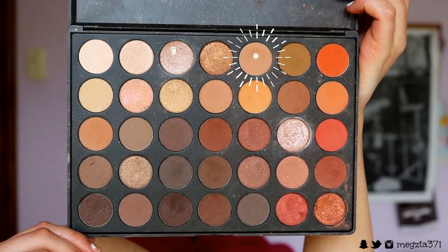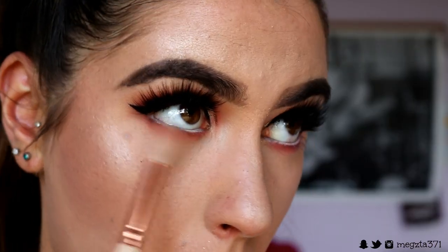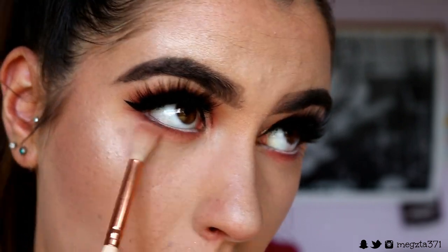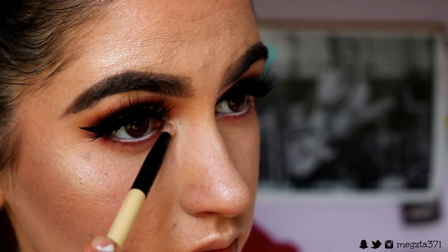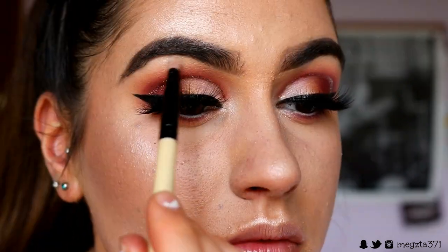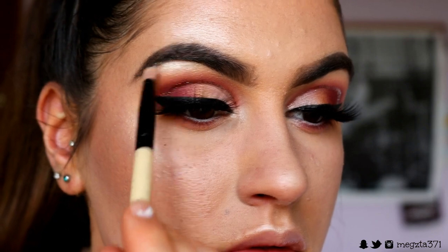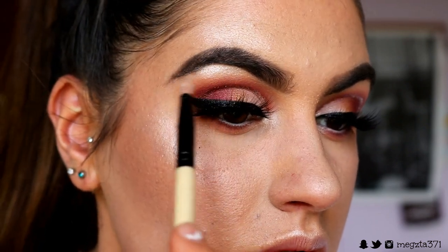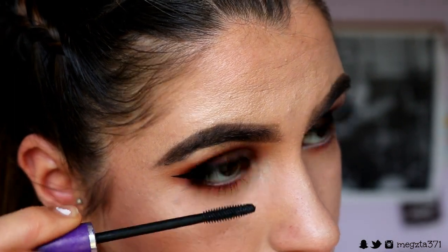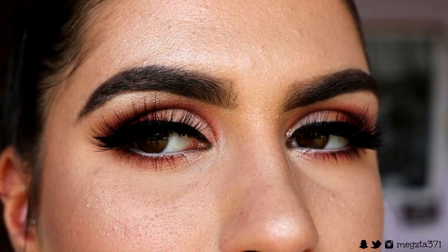Then taking that very fluffy brush from the beginning and some of that transition shade, we're just going to buff out any harsh lines. For an inner corner and brow bone highlight, I'm going to take this Violet Vos Palette and use Moon Gleam, placing that on my inner corner and brow bone. Then just place on some of your favourite bottom lash mascara, and that's the eyes complete.